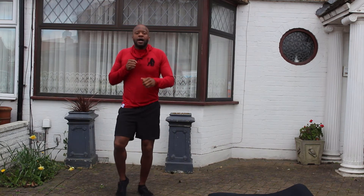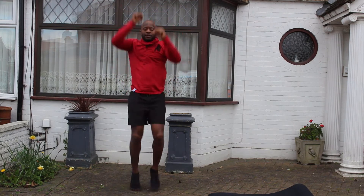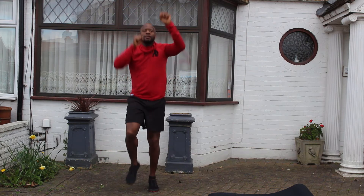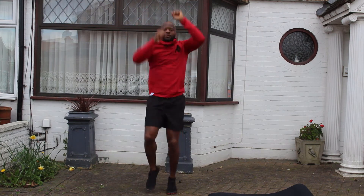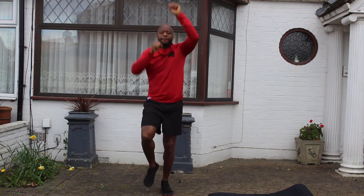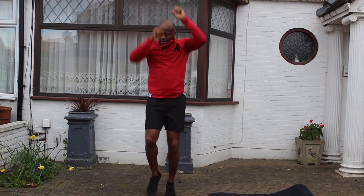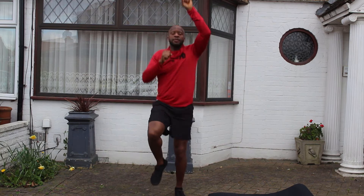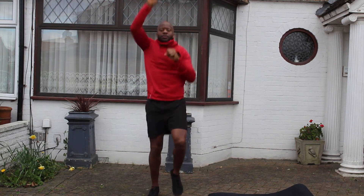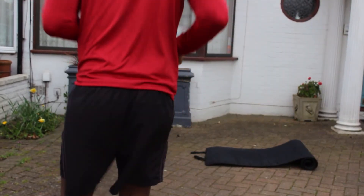We're gonna go punches up high with high knees. Let's go. Keep that coming, last five. Alright, jog it out. We're gonna get low — back to the floor for some core work.